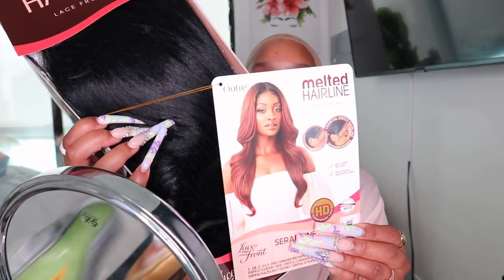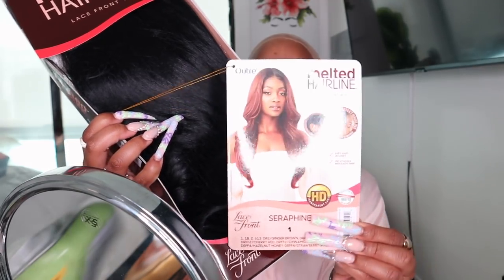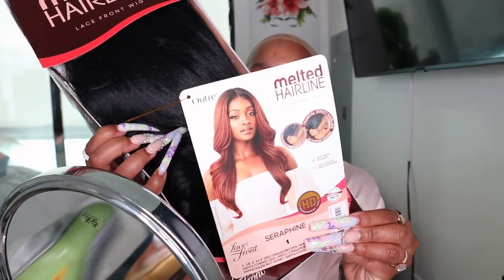I do have another affordable wig to show you guys, so this is gonna be hair, makeup, and outfit. This hair is super easy, it's already done up for you. I just have to make it my own and make it look realistic. So this is the unit today we're gonna be wearing.